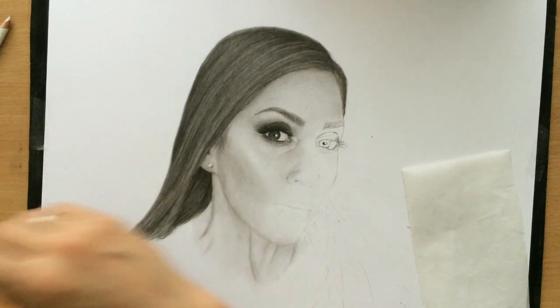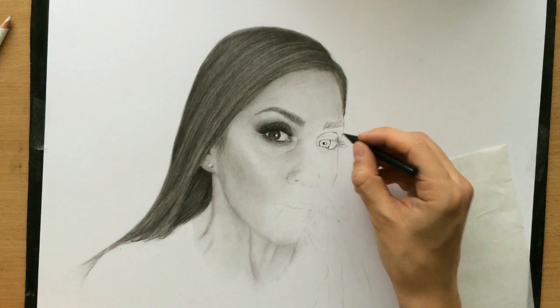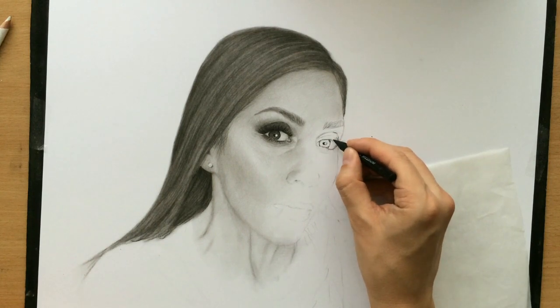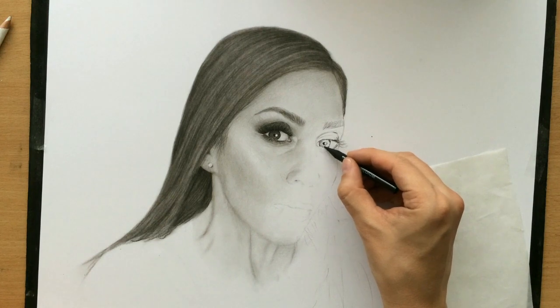The point is that we need that contrast between the pupil and the iris to make the eye look better. And like I said, often in a lot of reference photos the reflection can be right there covering much of the pupil, and we don't want that.